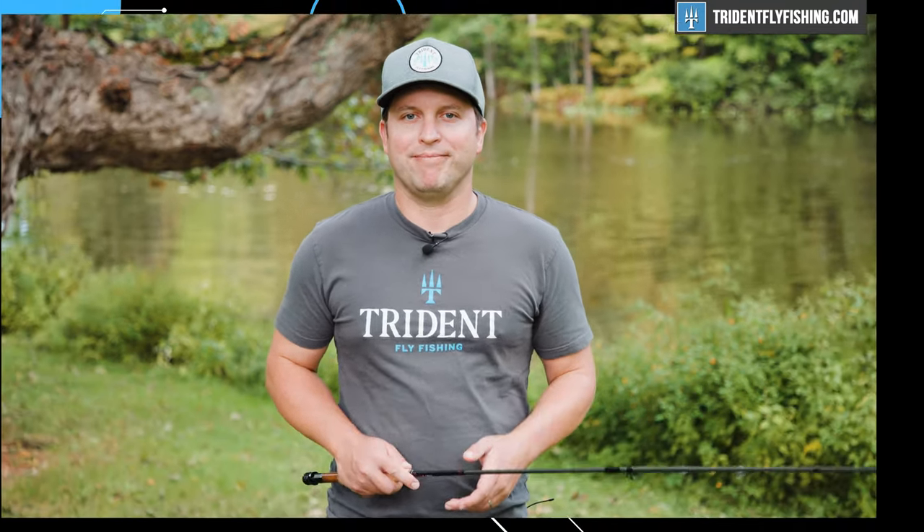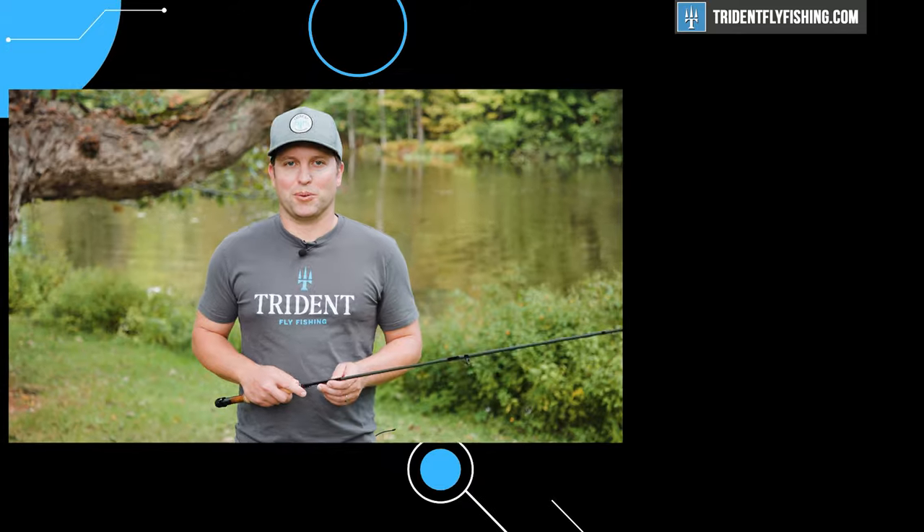Don't forget to subscribe to our channel because we've got lots of great Hardy and Graze reviews coming right up. I'm Ben. Thanks for watching. We'll see you next time.